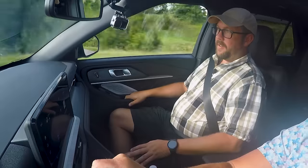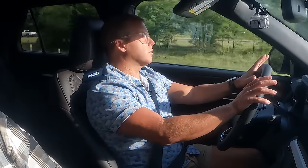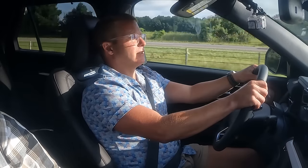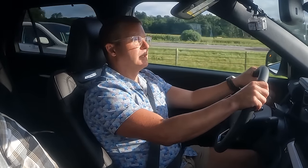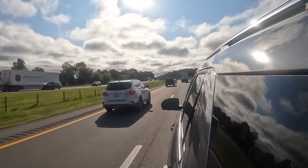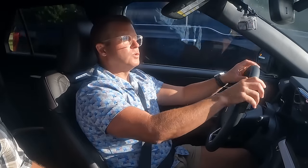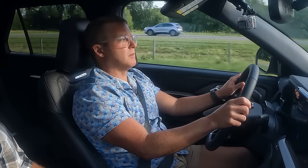The exhaust sounds louder, and not in a bad way — it sounds like they've retuned the exhaust. Everything seems really soft, comfortable, and easy to control. I have all my switchgear in very easy spots to use. This Explorer definitely has a very comfortable ride. It seems a little smoother, maybe a little more refined, but overall it's very similar to what it felt like before. I don't think you're getting a huge change in driving experience from the previous model year.